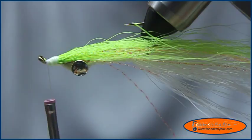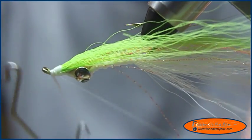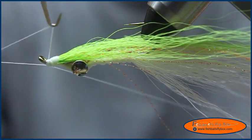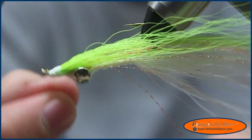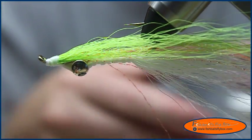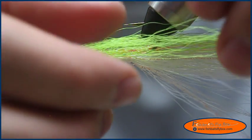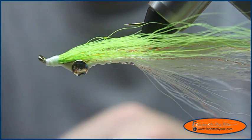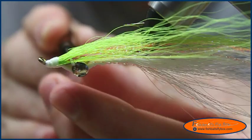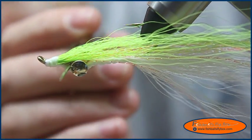Let me finish the fly first and then I'll show you. Cut the thread. If you notice on this fly, there's a little triangular shape right in here, and this triangle shape I think helps with the action of the fly, so try to keep it in there.